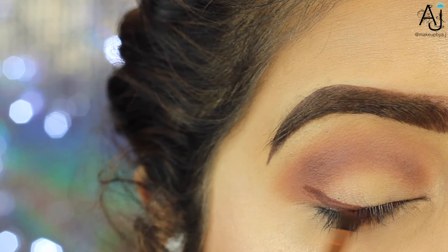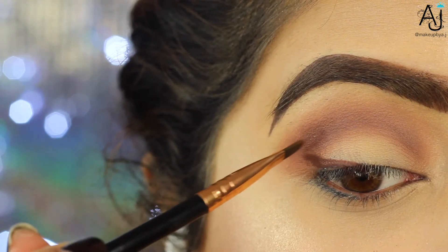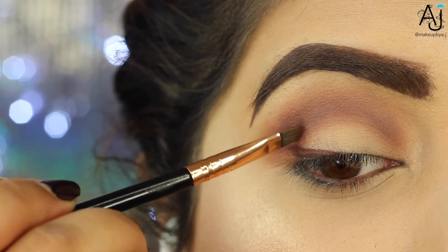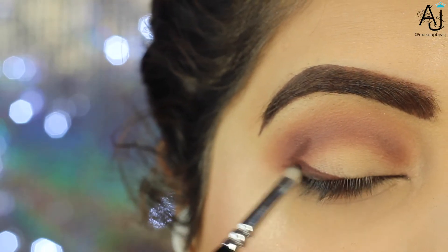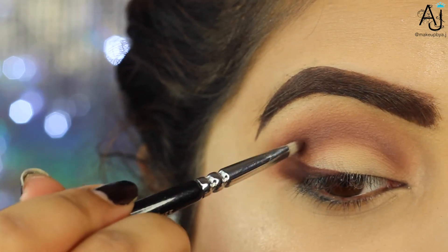I was getting the Huda Beauty palette confused with the Modern Renaissance palette for a moment there. I'm taking the shade Cocoa, which is a warm brown from the Huda Beauty palette — you can use both palettes to create this look as they have very similar shades, especially in what I'm using in this video. I'm taking that on an angled liner brush to cut out my outer V.